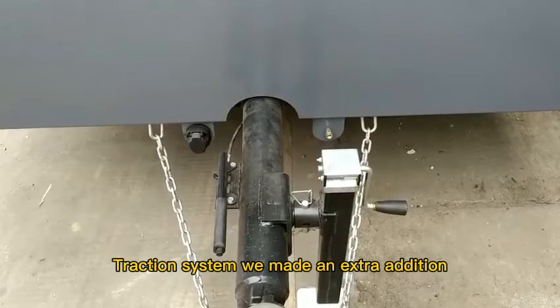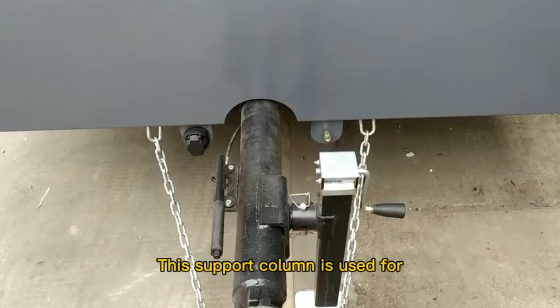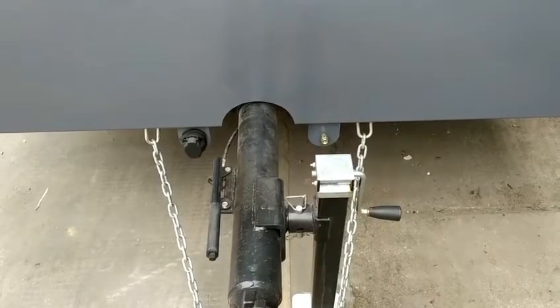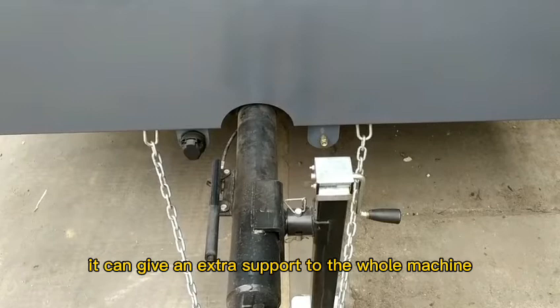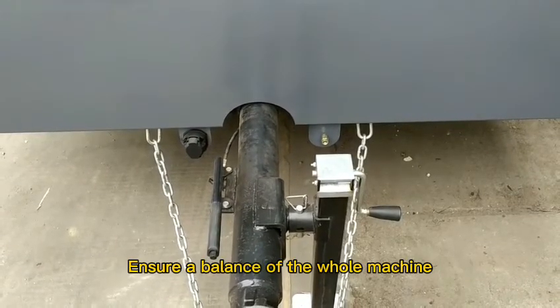On the traction system, we made an extra addition — a support column. This support column is used when not installed to the tractor. It can give extra support to the whole machine, ensuring the balance of the whole machine.